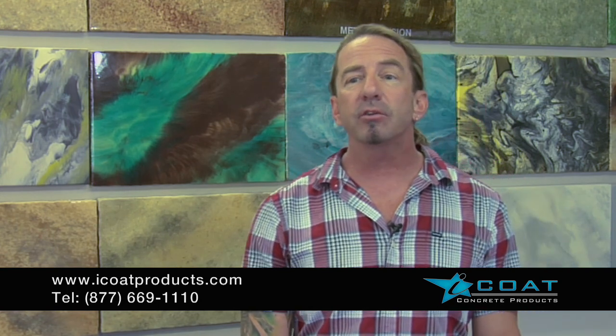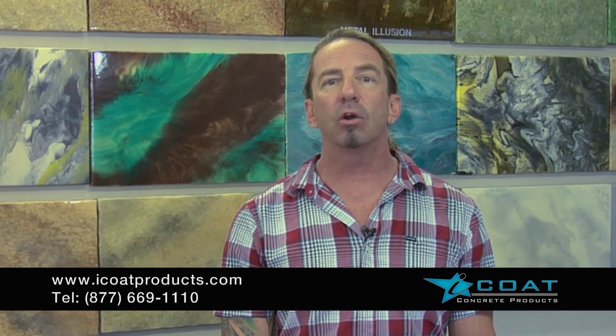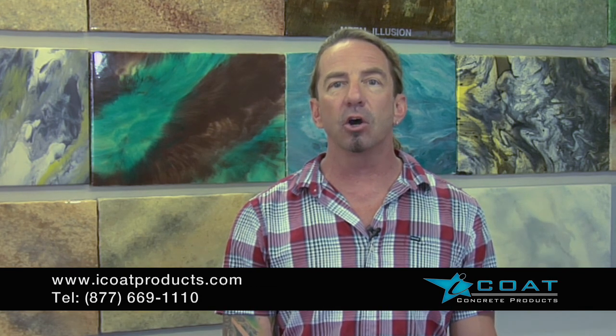Or whether you'd like to be a distributor with multiple revenue streams — from installation, to training, to product sales — iCoat would like to do business with you. Please give us a call at 877-669-1110 for more information, or visit our website at www.icoatproducts.com.